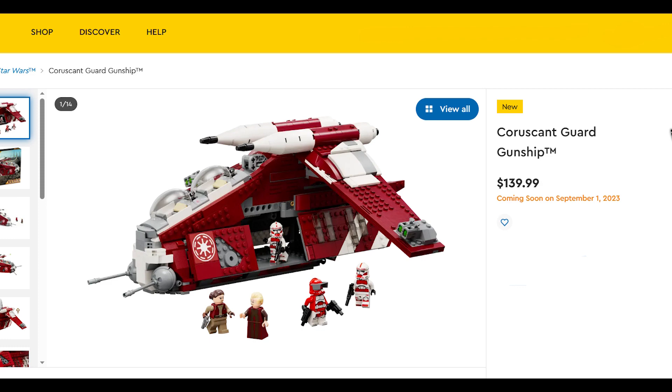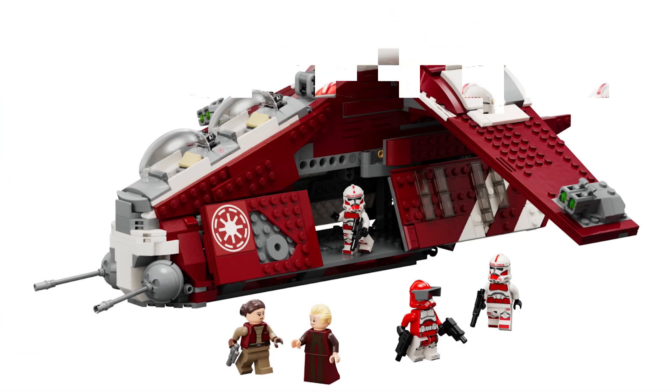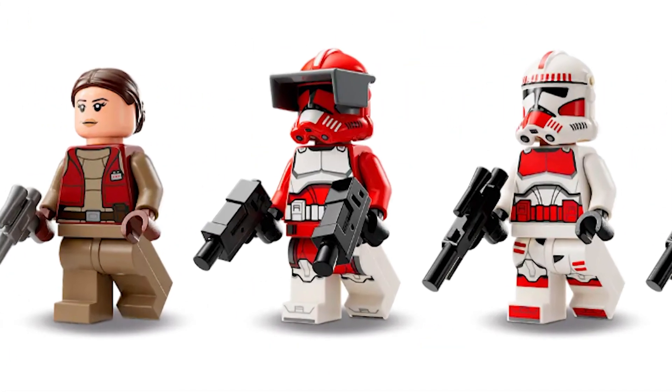Starting off with the gunship, we already had the leaked pictures but now we have the official high quality pictures. Looking at the minifigures, it's overall a good selection, however Commander Fox has to be singled out for criticism.